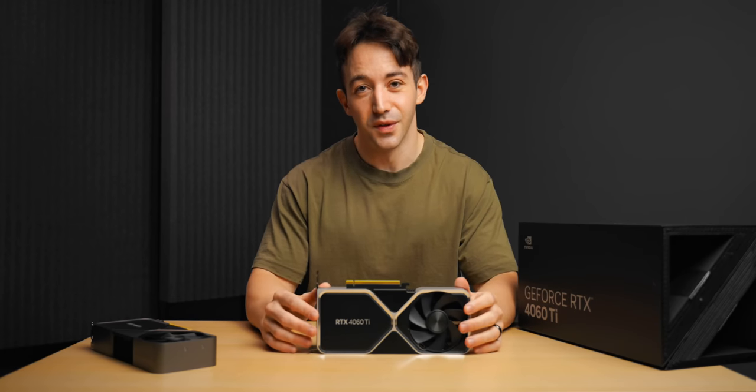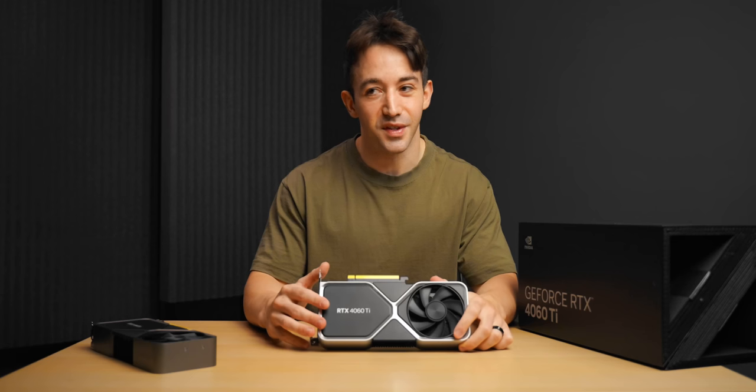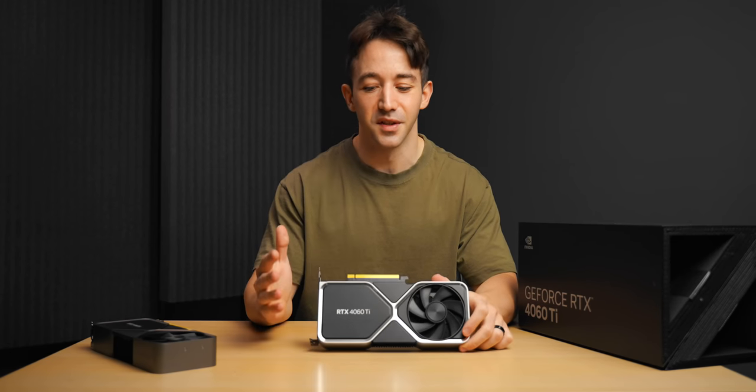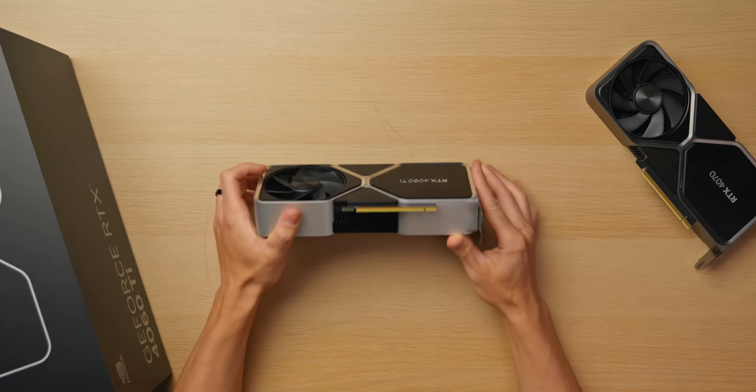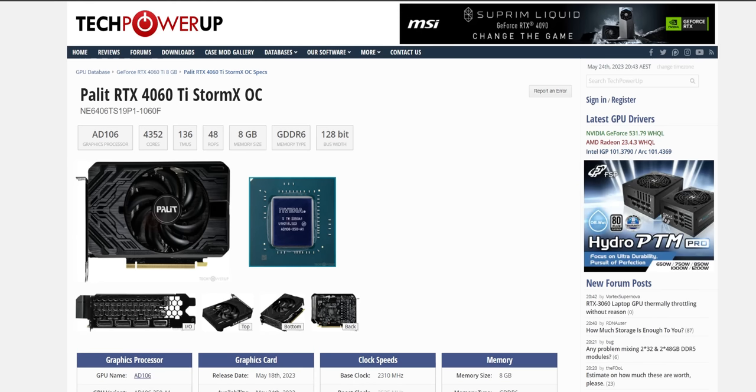There is some more good news too. The 4060 Ti is only a 160W card, which means better thermals for your system, lower power draw, and it also means that you do have smaller form factor cards to work with. Some of the ones I've seen online are just ridiculously tiny.